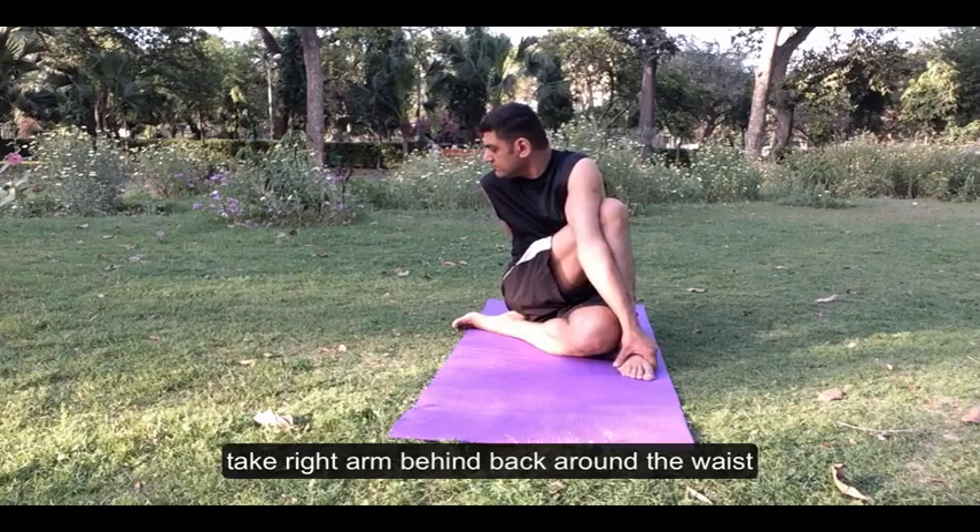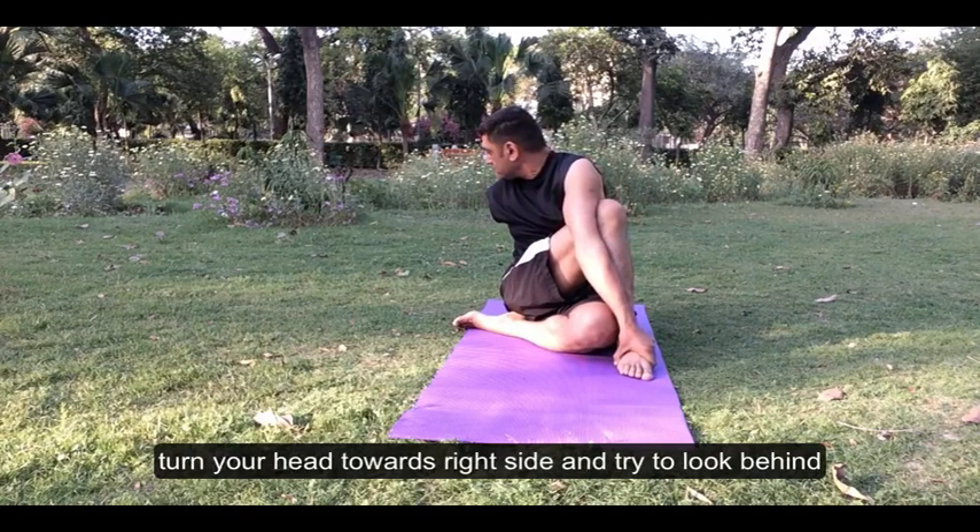Take the right arm behind the back around the waist. Turn your head towards the right side and try to look behind.